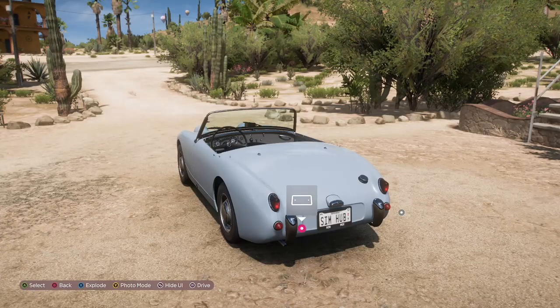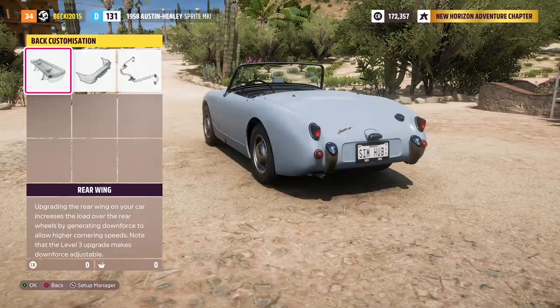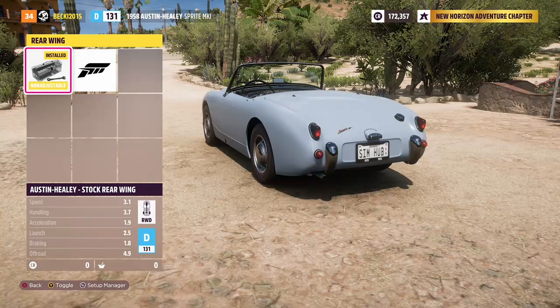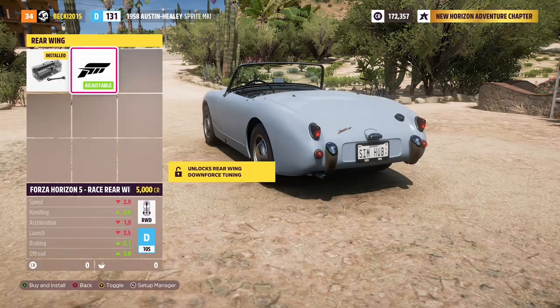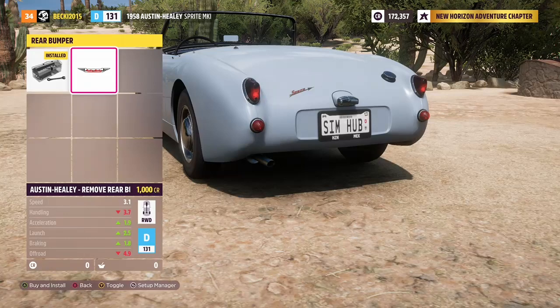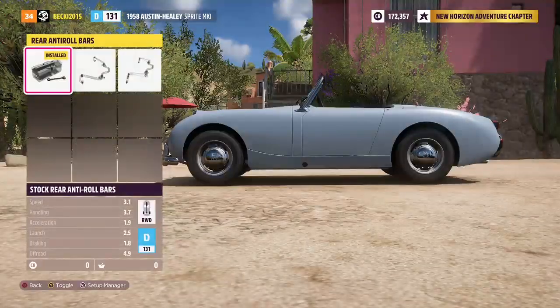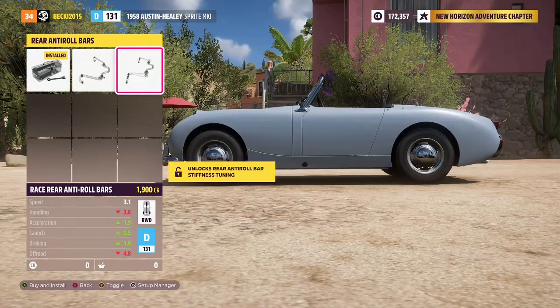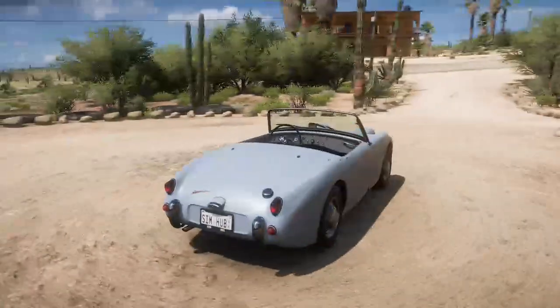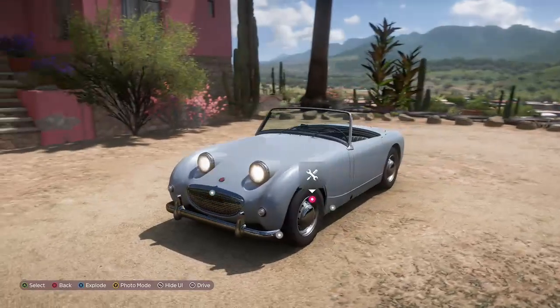This car does not have mirrors. This car does not have a spoiler. You can paint your rims in manufacturer colours, normal colours, or special colours. This car does not have brake pads or windows to paint either. So yeah, that's the painting side. At the back, you've got rear wing options: Austin Healey stock rear wing and Forza Horizon rear wing. Then rear bumpers: Austin Healey stock rear bumpers and Austin Healey remove. Then you've got rear anti-roll bars: sport rear and race rear anti-roll bars.